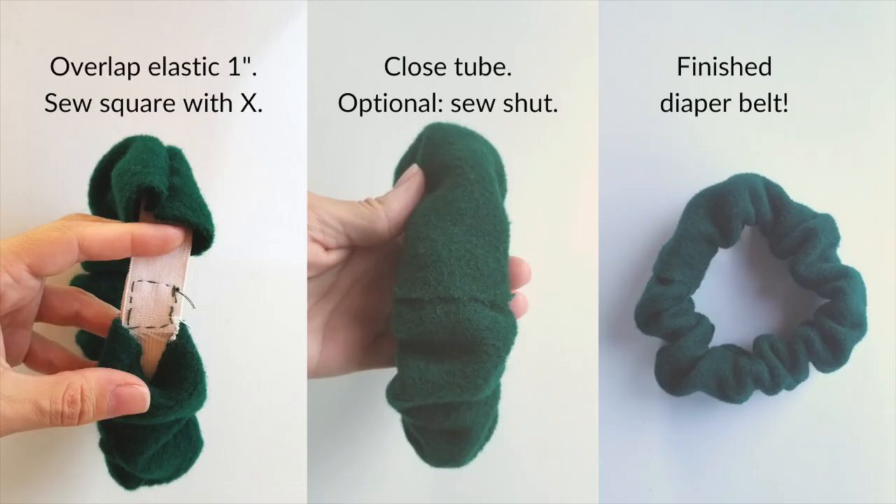With the overlapped elastic, sew it together — I like to sew a square shape first, then sew an X through the middle of the square so the elastic is held really solidly. Another option is to use an extra-long piece of elastic and simply tie the two ends together, and don't sew the diaper belt closed, so that when your baby grows you can untie and retie at a looser point and keep using the diaper belt. The final step is to close the tube — either slide one end of the fabric over the other and leave it, or optionally sew it shut. And you have a finished diaper belt.